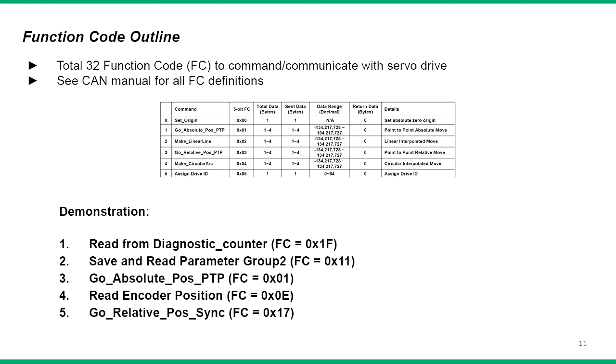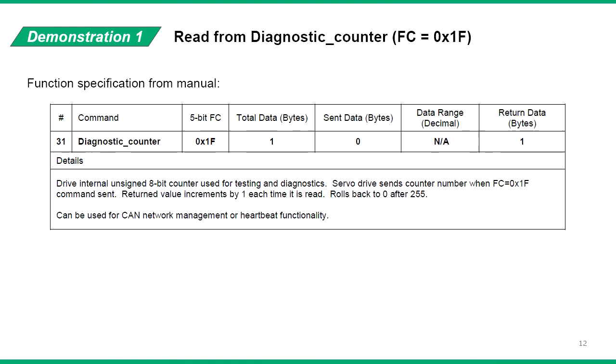In this demonstration, we'll go over the message details and frame structure of five common functions. For the first communication, we recommend starting with the diagnostic counter function. Every time this command is sent to the drive, the drive returns the counter number and increments by 1. So the first time it returns 0, then 1, then 2, and so on. When the counter reaches 255, it rolls back to 0. This counter can be used to verify stable and consistent communication.